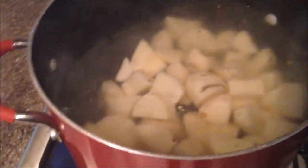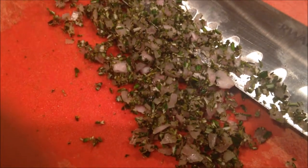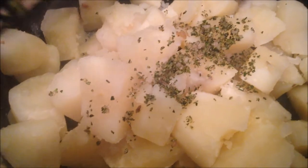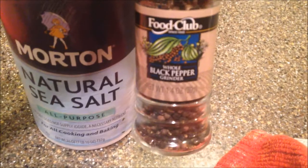We're gonna let these cook until you're able to stick a fork completely through the potato. Add rosemary and one shallot, then add your rosemary and shallot mixture, salt, and black pepper.